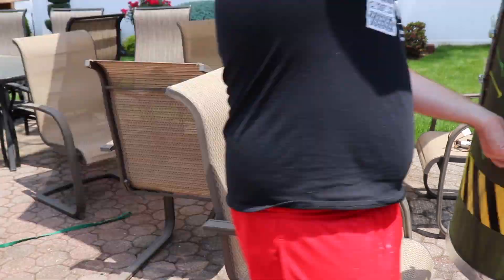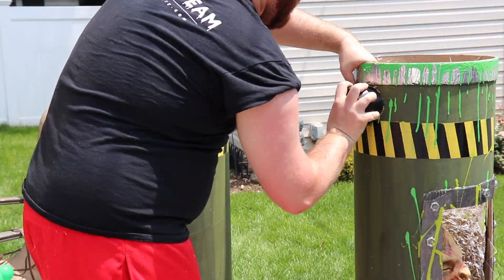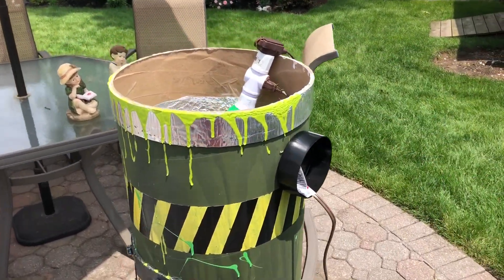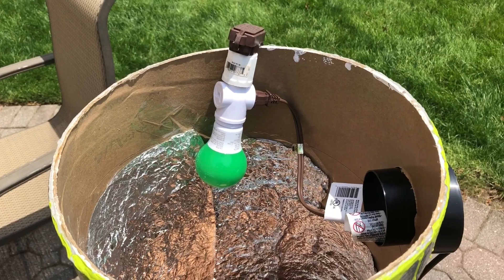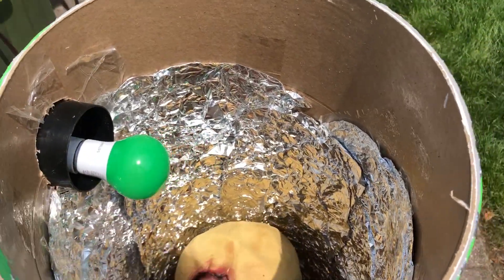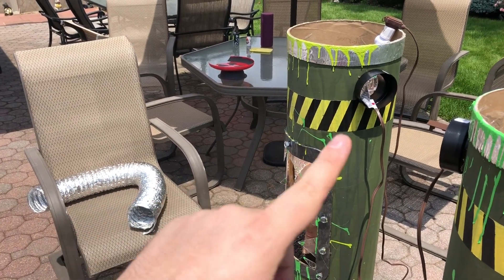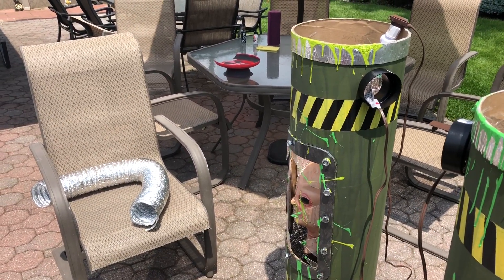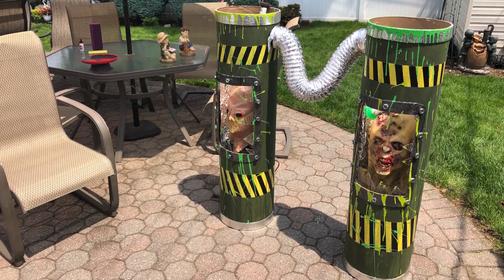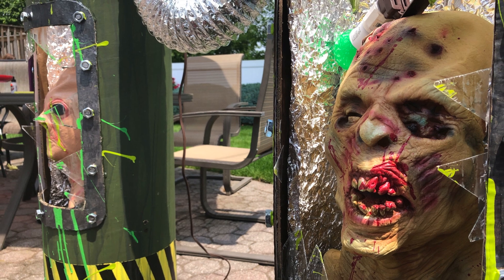I used my skill saw to cut that out on both sides. I have some green light bulbs at the top and extension cords connecting together — I'm actually going to hide the cord in the dryer tubing that connects them, so you won't really see it. The light sits in a good spot to light up the inside. I haven't decided yet if I'm going to run a fog machine through it, but I really love how it came out and how easy and cheap it was.